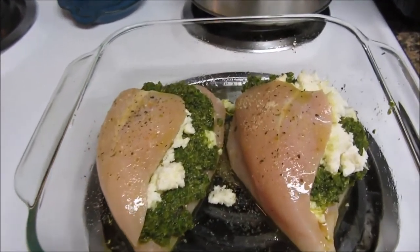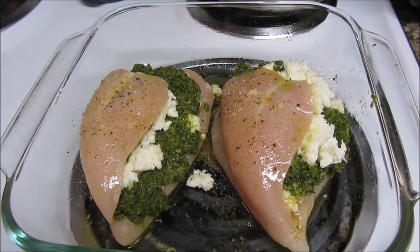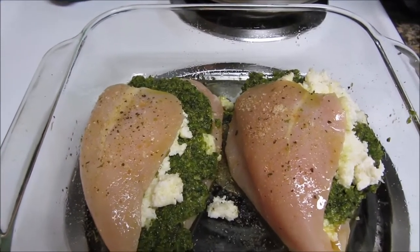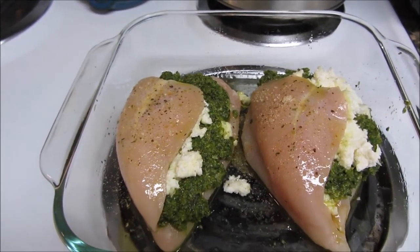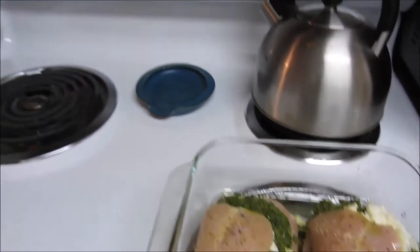They're stuffed. I added a little extra layer of cheese because I had extra. I drizzled olive oil, put some salt and pepper, and a little bit of Italian breadcrumbs — not too much because I don't want to over-carb ourselves. So we're going to put it in the oven.